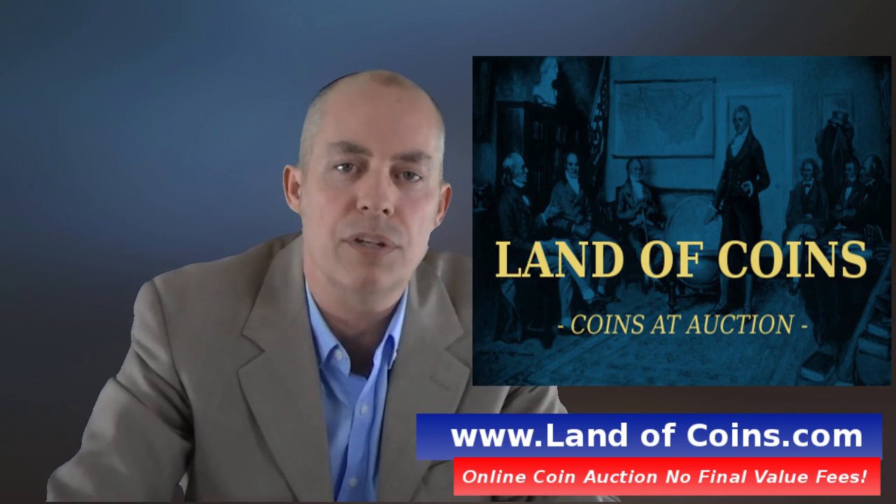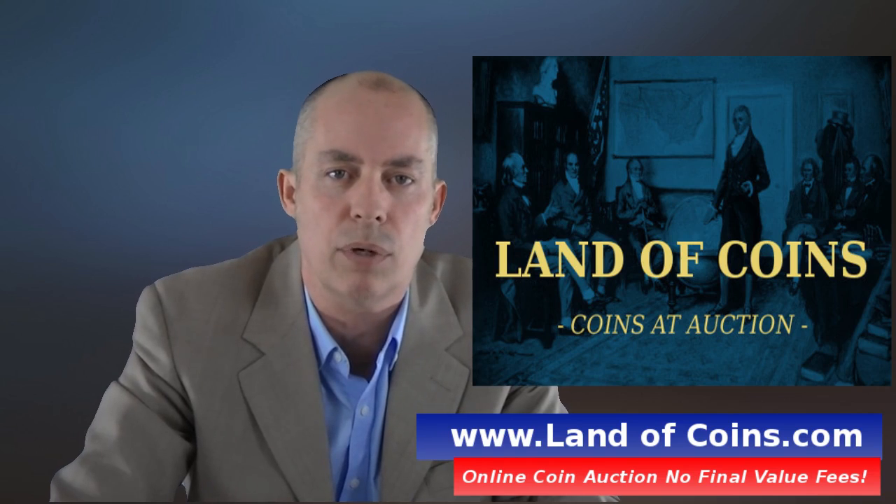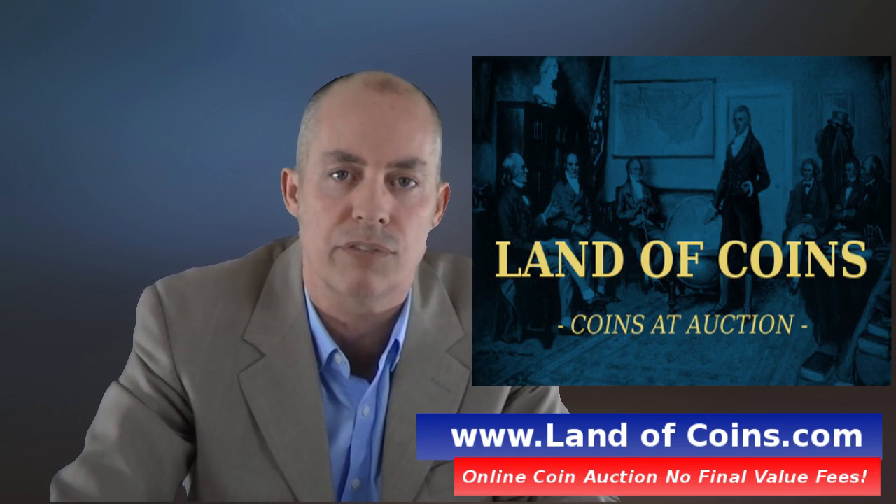Again, my name is Gary from LandaCoins.com. Check out the website LandaCoins.com if you haven't already. Appreciate you watching this video.